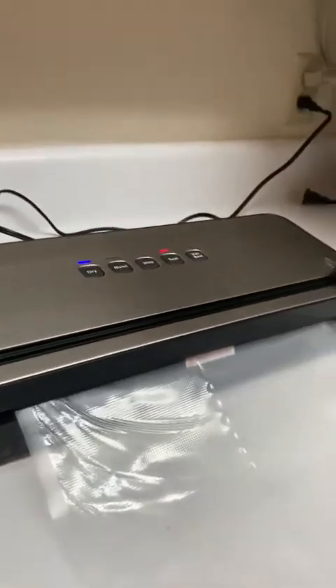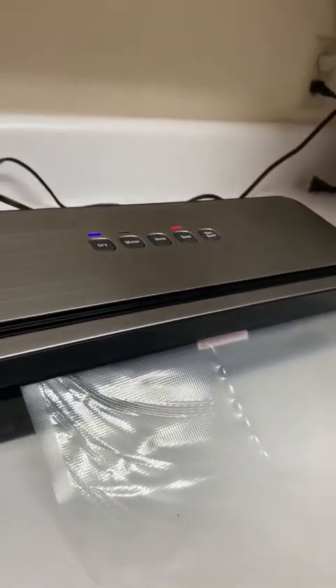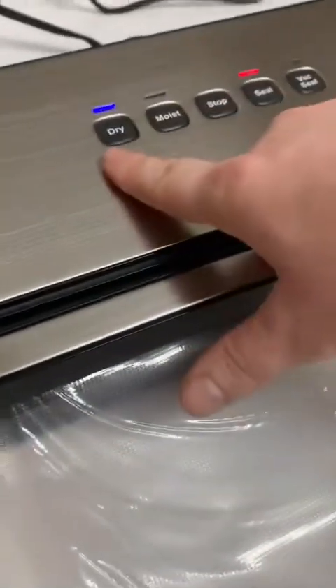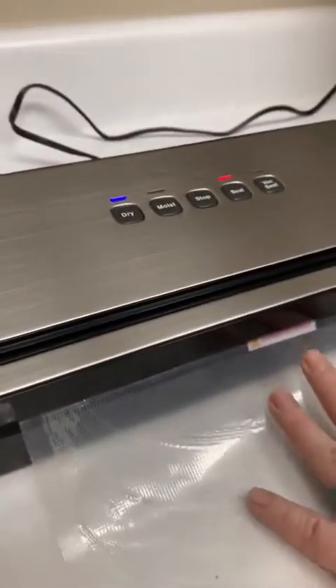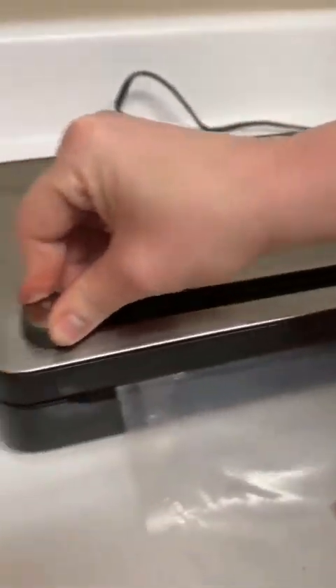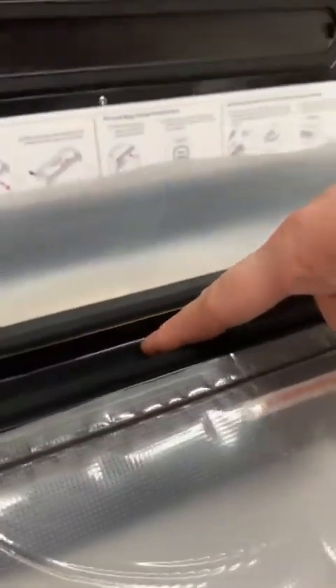I'm going to seal this off. Sealing takes just a few seconds, and then when the light starts beeping — we're going to put it on dry, by the way — when it starts flashing, I'll cut the bag. Cutting is super easy; it has a built-in cutter. I usually run it about twice.